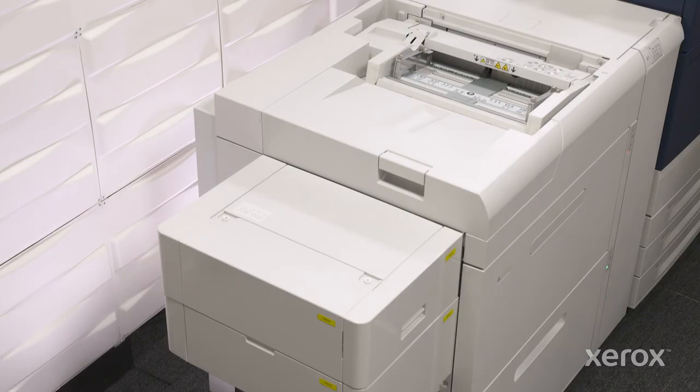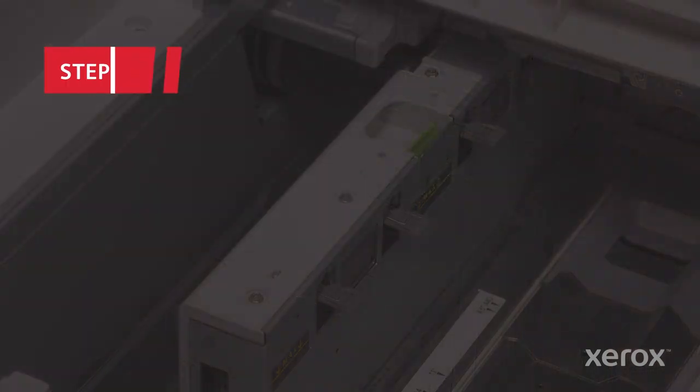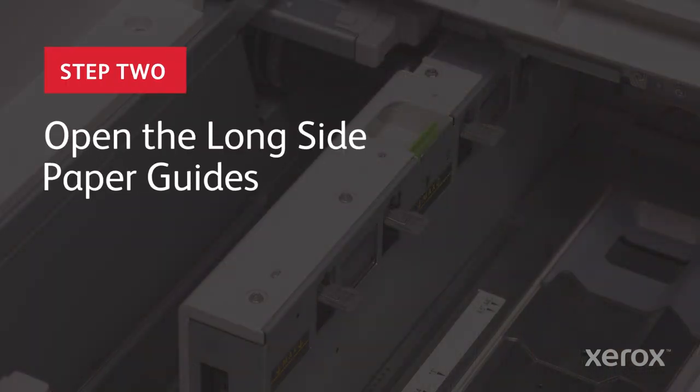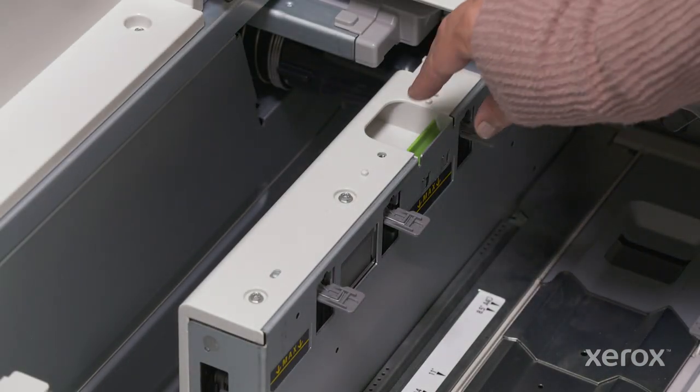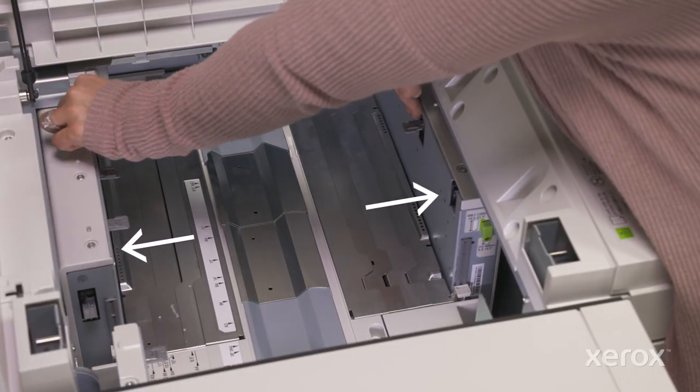First, remove any paper from the bypass tray and open the top cover. Open the long side paper guides by pinching the levers and moving them away from the center. Note that the two front guides will move together.